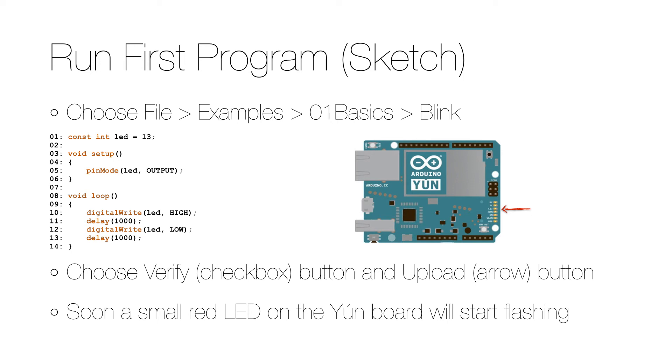This means that the LED will blink every two seconds. To run the program we first click the verify button, which is the one with the checkbox, followed by the upload button, which is the one with the arrow. The first time you upload to an Arduino Yún you have to provide the password. After some time a small LED on the Arduino board should start flashing.